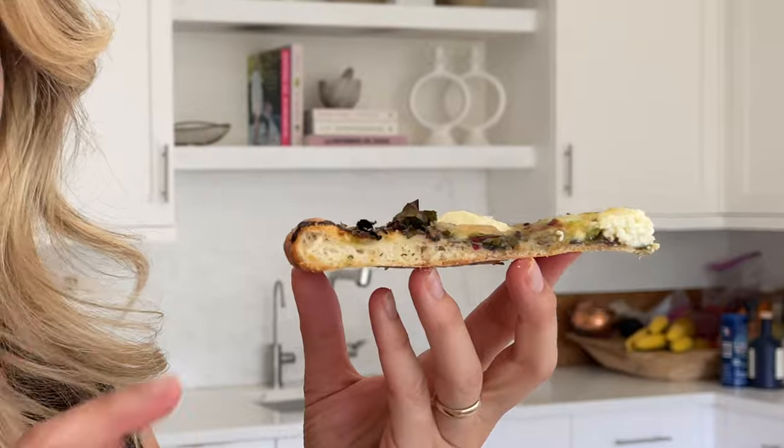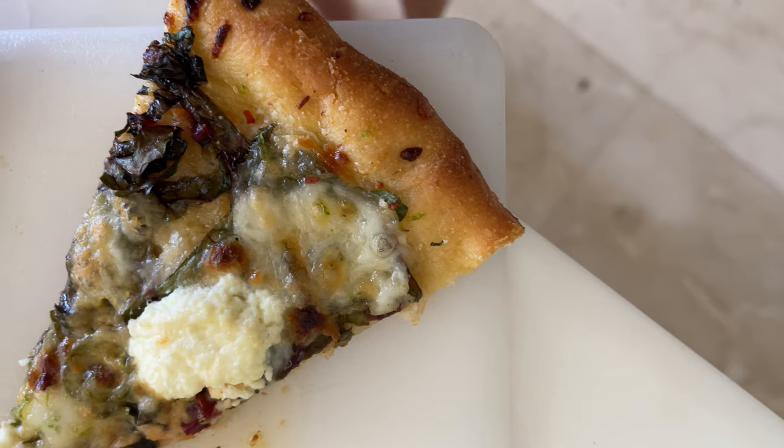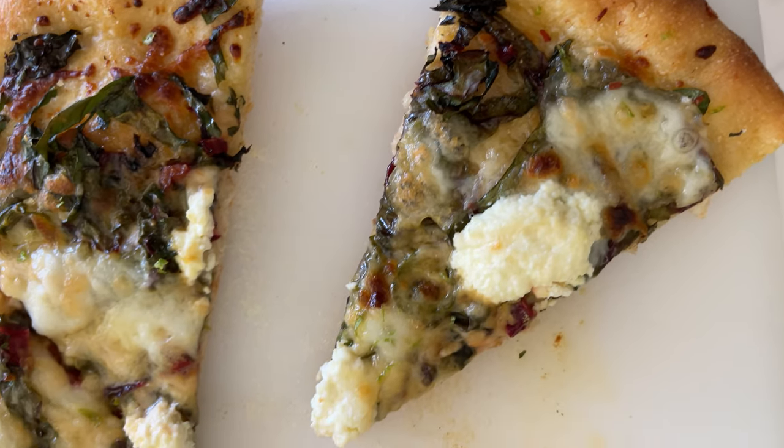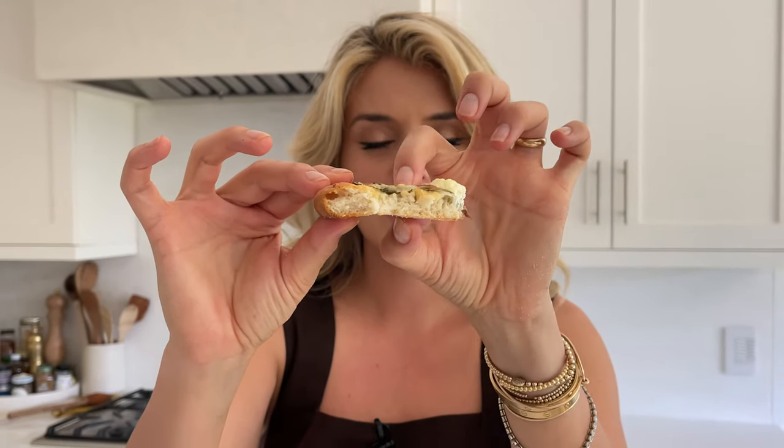Look at the crust — pillowy pockets of airiness and chewiness, crisp delightfulness underneath. That Swiss chard just melts in with the cheese — those little crusty, crispy tendrils at the top, while the part buried under the cheese melts together. The garlic oil all over top, the pop of heat from the chili muted by the wonderful fattiness of our ricotta. The crust is like a garlic knot — you have a garlic knot crust with a salad and a pizza all in one bite. Do you see the pockets of air bubbles all through this crust? That is pillowy, chewy pizza perfection.